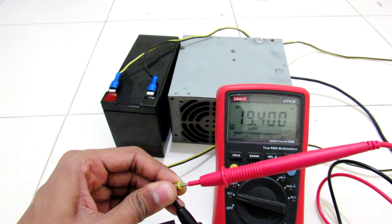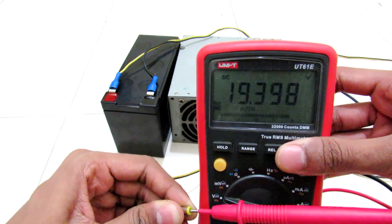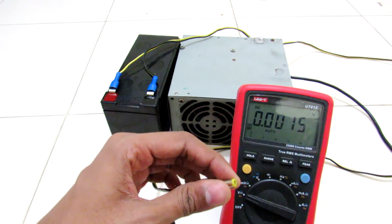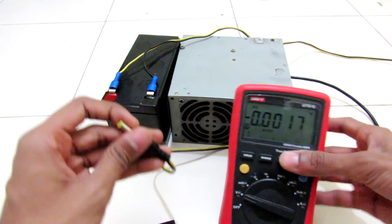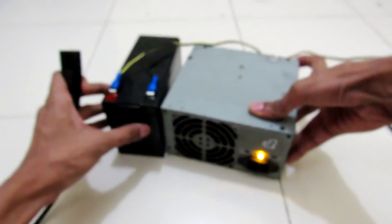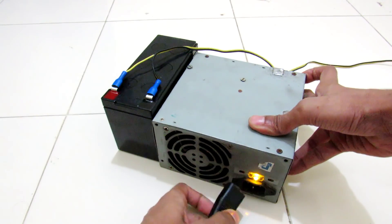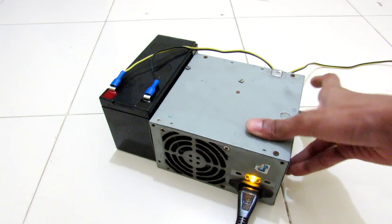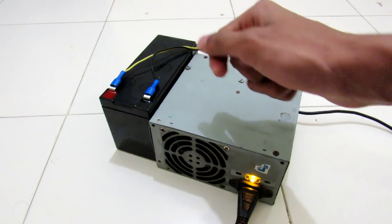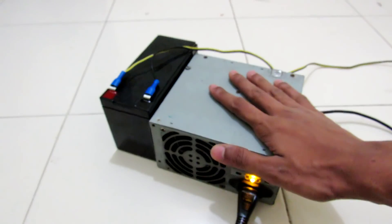Currently I have set this up to 19.4 volts, so we are getting perfectly 19.4 volts. Inside this UPS, you can power it with AC to charge, and the Arduino will maintain whether or not to charge this battery. Let me get into the circuit of this inverter real quick.